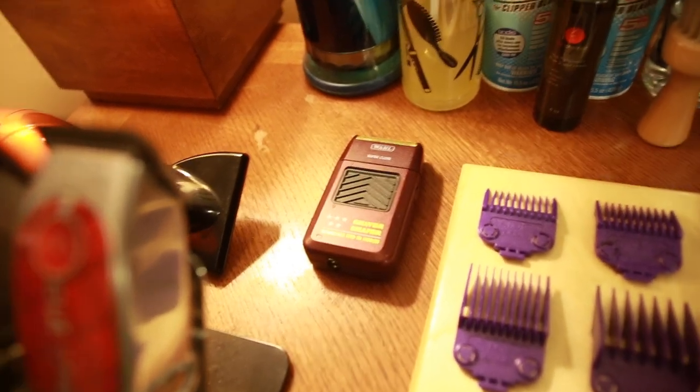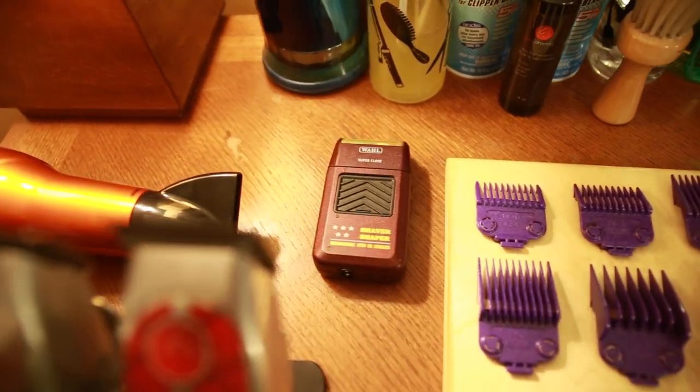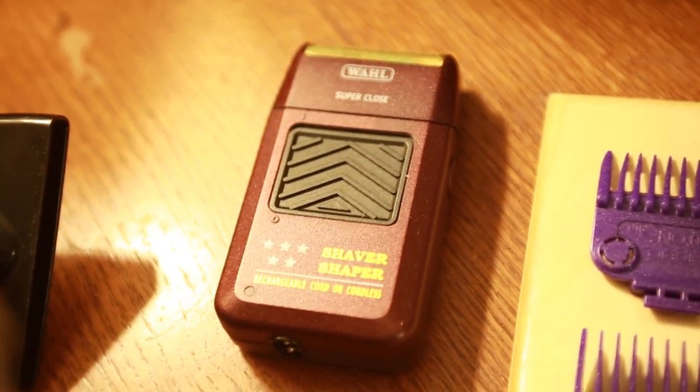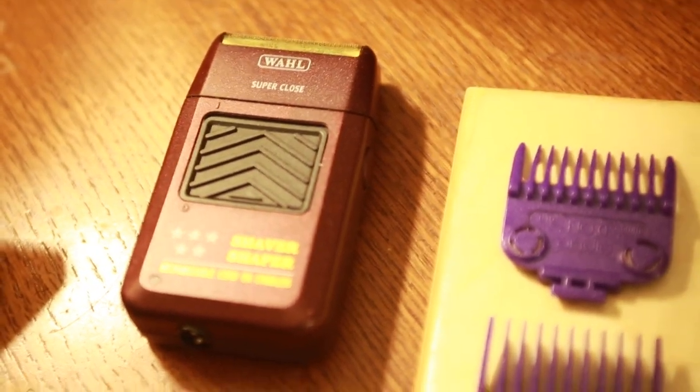I lost the cord like the first week I had it and was never really able to use them to their potential. So I bought the Wall Five Star after that and I'd probably say these are a lot better. I am an Andes guy but if Wall makes something better I'm going to use it.